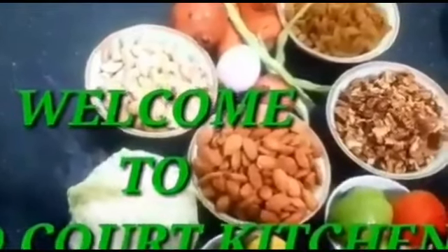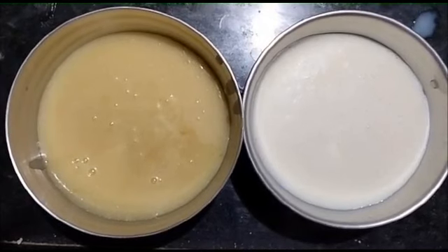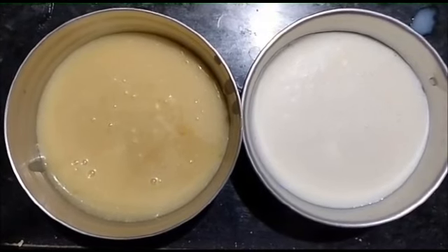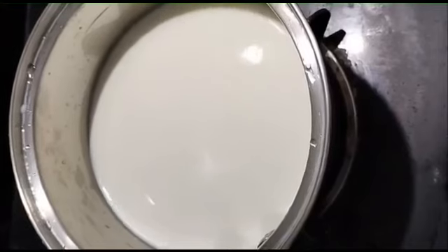Hello friends! Welcome to Foodcoat Kitchen. Today I am going to show you two types of condensed milk — one with fire and one without fire. It will be added to cakes, sweets, and ice creams.